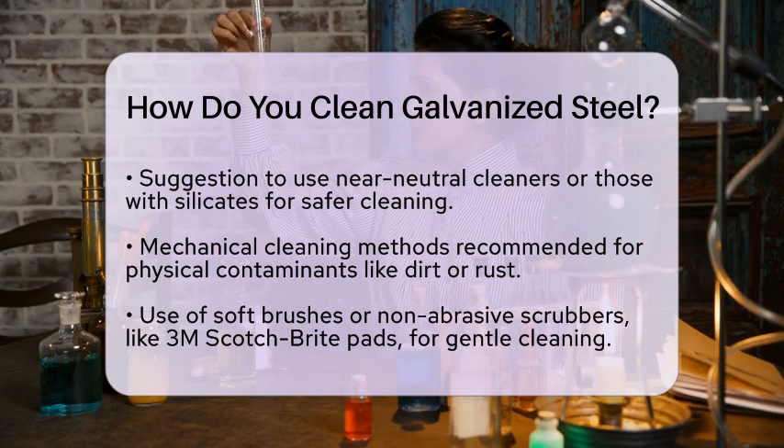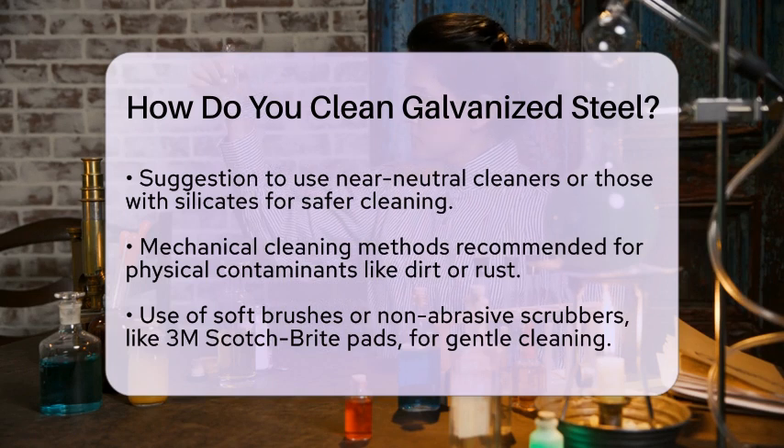In materials science education, knowing how to clean galvanized steel is essential for preserving its protective qualities. This knowledge is applied in various industries, including construction and manufacturing, where galvanized steel is commonly used due to its resistance to corrosion.